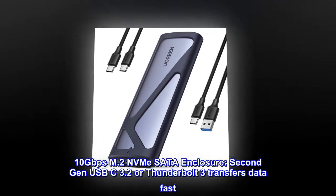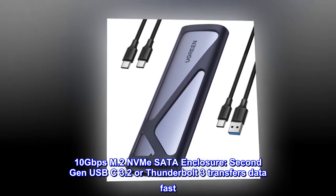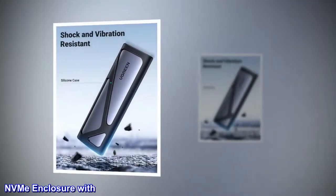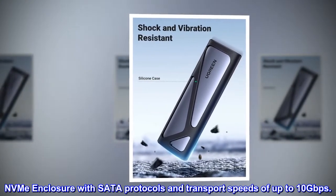10 Gbps M.2 NVMe SATA Enclosure. USB-C 3.2 Gen 2 or Thunderbolt 3 transfers data fast, with NVMe and SATA protocols supporting transport speeds of up to 10 Gbps.